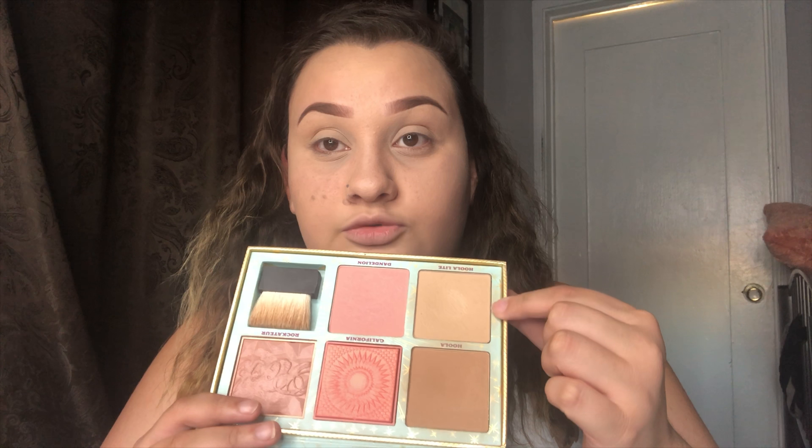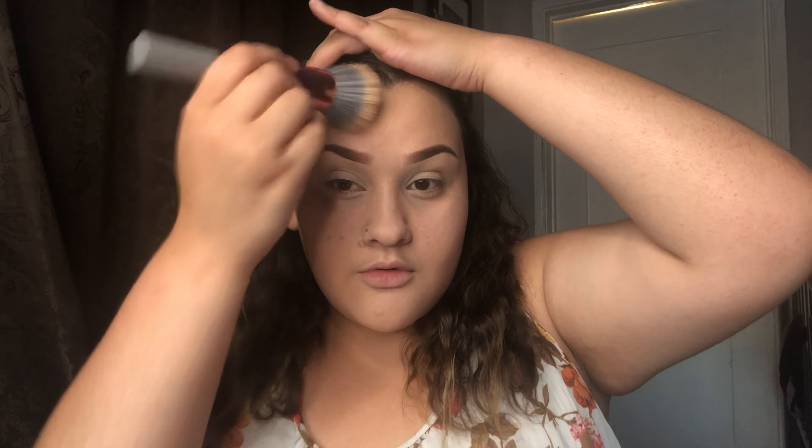Now I'm gonna do my bronzer. I'm gonna use my Cheek Parade palette from Benefit, using Hula Light to bronze up my face. I'm using a Real Techniques bronzing brush with Hula Light — this just gives me a little bit more warmth in our skin so we won't look too dead.